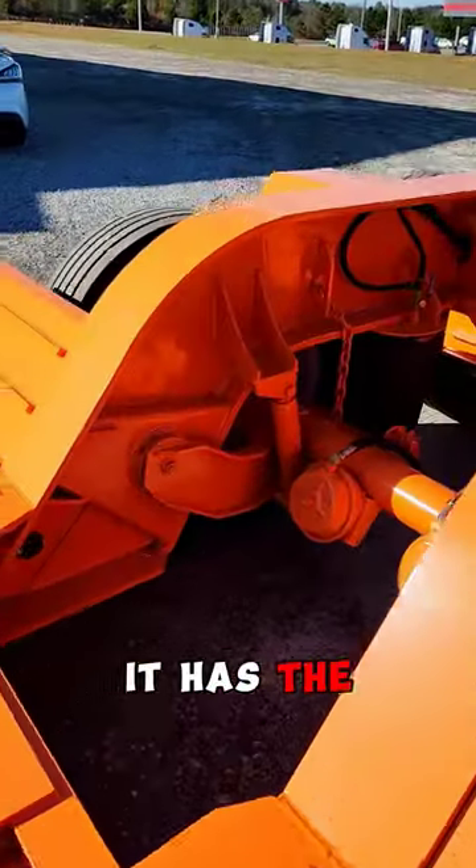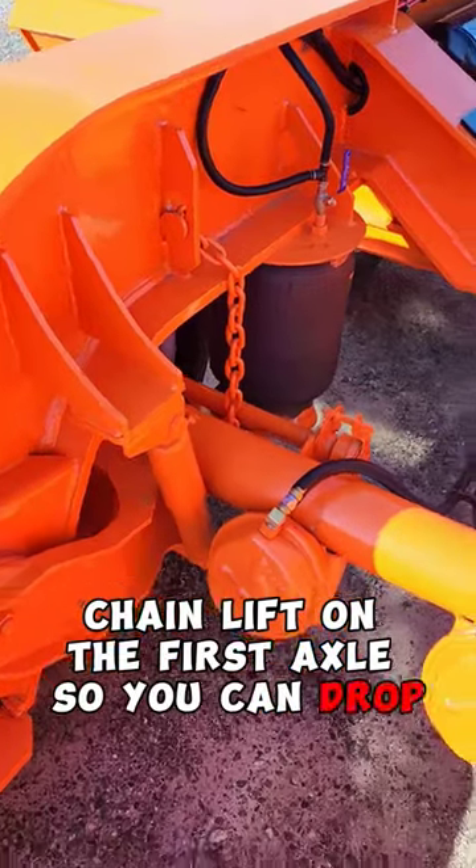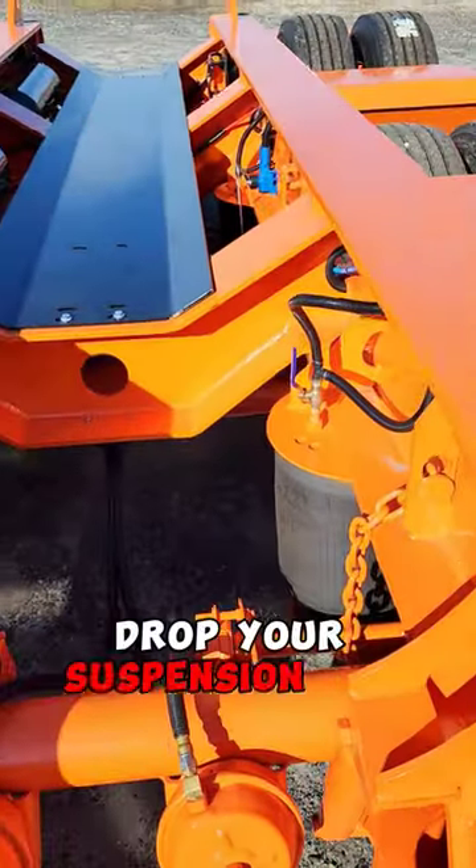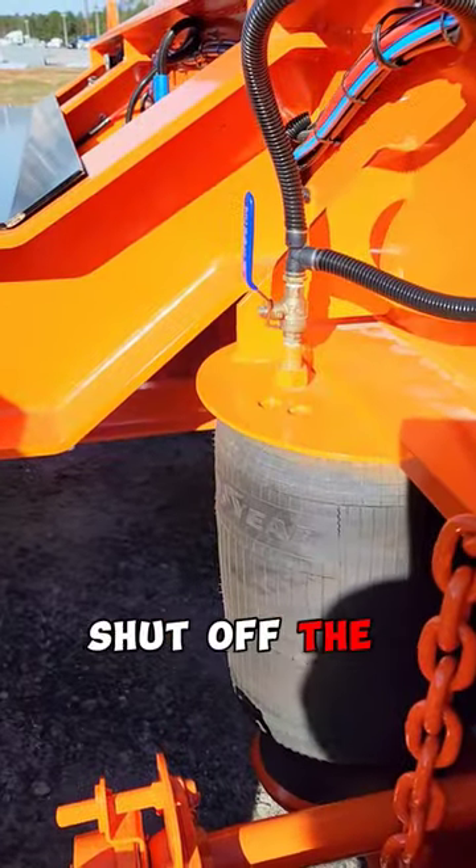It has the chain lift on the first axle so you can drop your bags, drop your suspension all the way down, and shut off the supply.